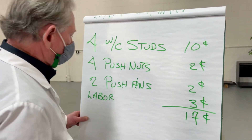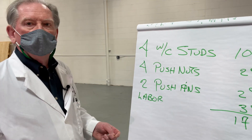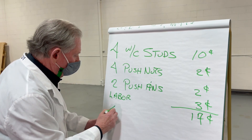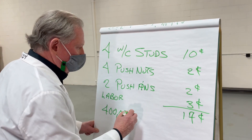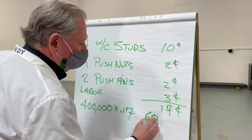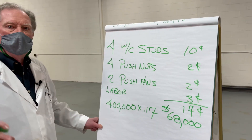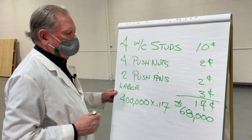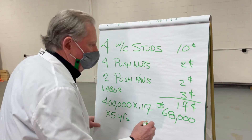Does 17 cents sound worth your while? Let's find out what happens when we multiply it times 400,000 — because they're going to make 400,000 of these a year. 400,000 times $0.17 gives us $68,000. That's one free car. But you run these things for about five years, so 68,000 times five years gives us $340,000.